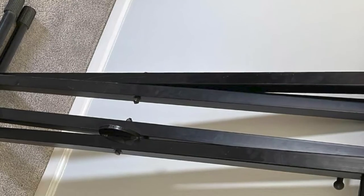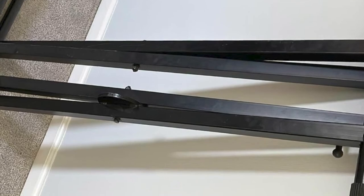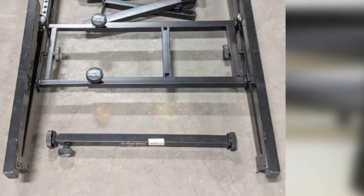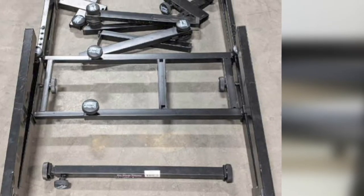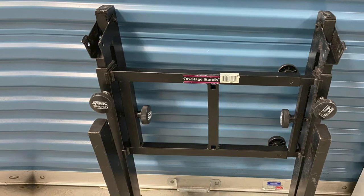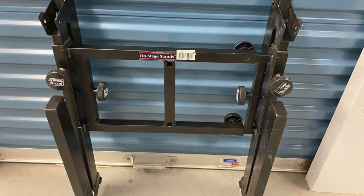It is welded and bolted and requires zero assembly. It is also highly portable as it can fold to a T-shape. If you are looking for something professional for studio or stage use, then this is exactly what you need. Not only is it heavy duty, it is highly convenient and portable. Carrying it on stage or off stage should be a breeze, making it perfect for musicians or bands that are very mobile. All of that at a price that is not heavy on the pocket.